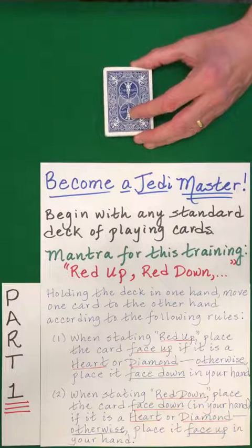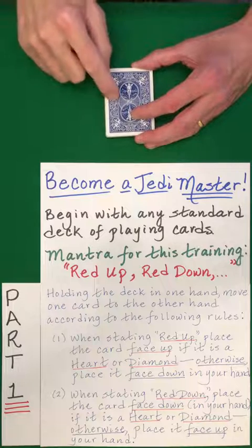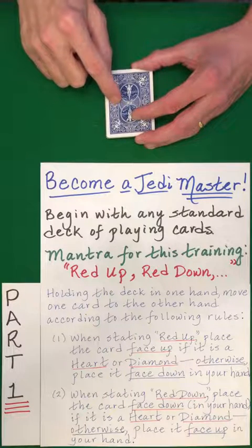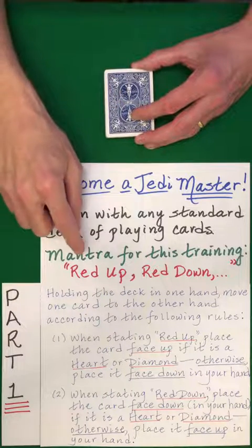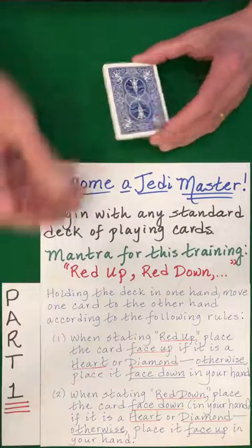This is part one for your training to become a Hummer Jedi Master. You need an even number of cards for this. Our mantra is red up, red down. Now if the card is black, you do the opposite, as explained here.